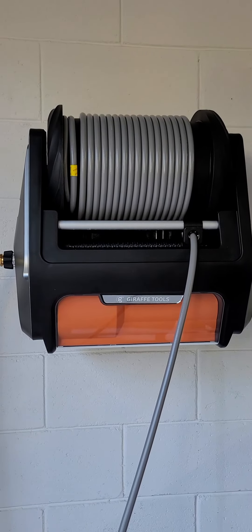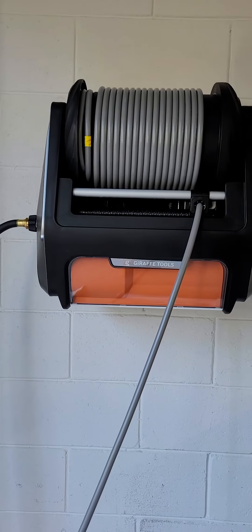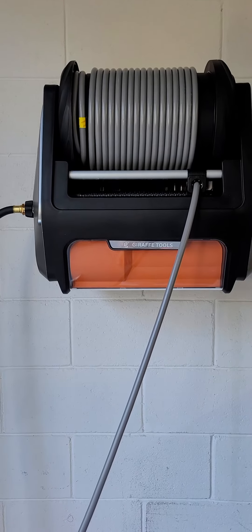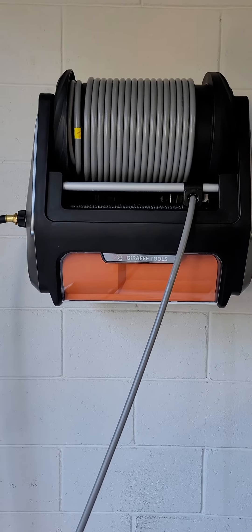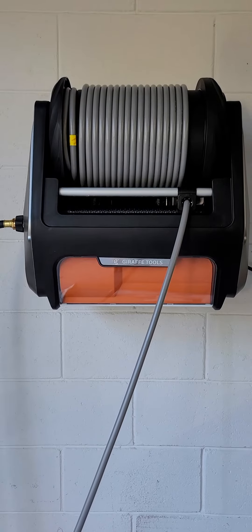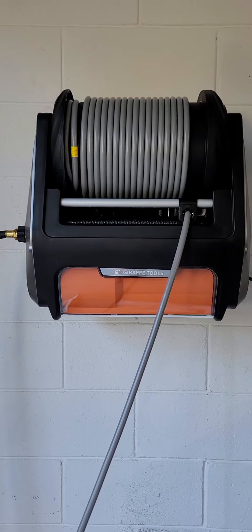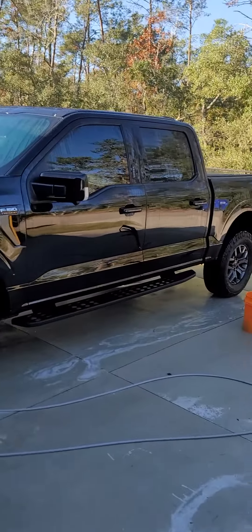Hey everyone, just a quick little video on this pressure washer — seemed like some of y'all were interested in it. First impressions: to me it's not that loud. It's mounted on a block wall that's not interior to my house, so I don't think anybody in there is really hearing it anyway. When it's running it's a motor, so there's that.